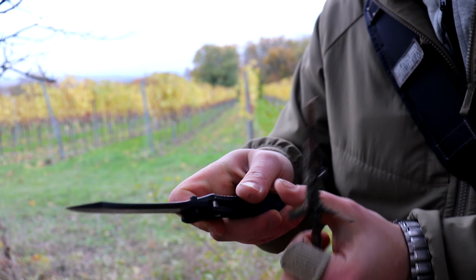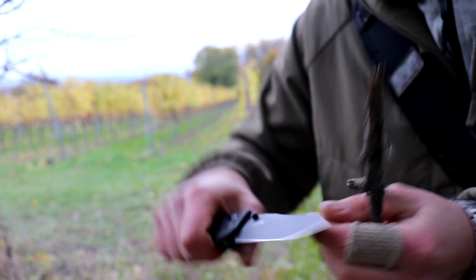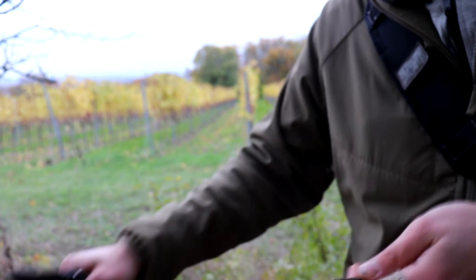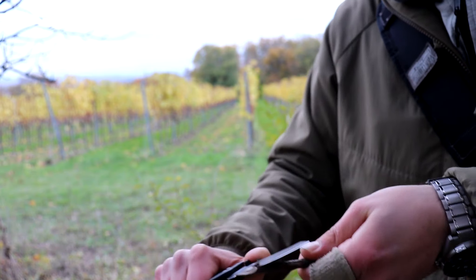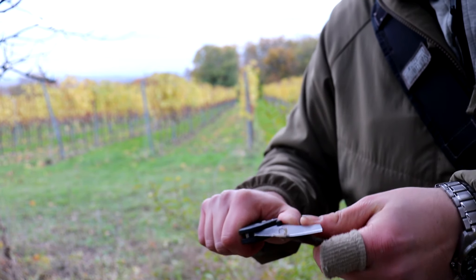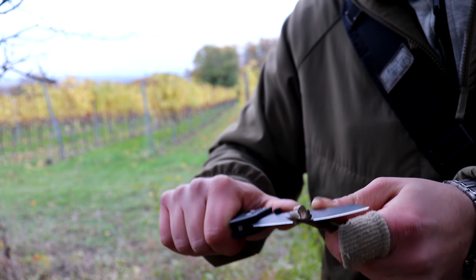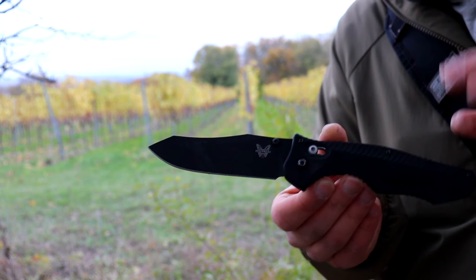But also if you need it to be, it's still strong up here so you can still do a little bit of prying. I said that you shouldn't pry with your knives, but sometimes you do. You can pry some light stuff — obviously you still need to be reasonable, it's still a knife and not a pry bar. But yeah, it's really thin and slicey behind the edge, which is one of the things I like.